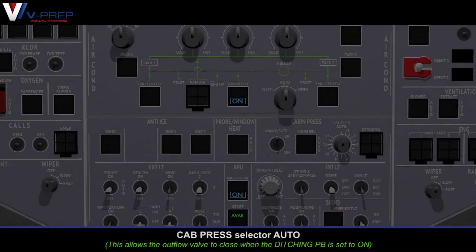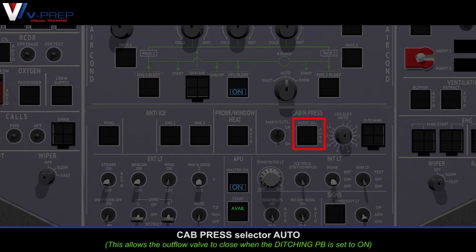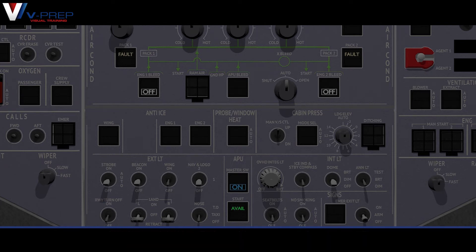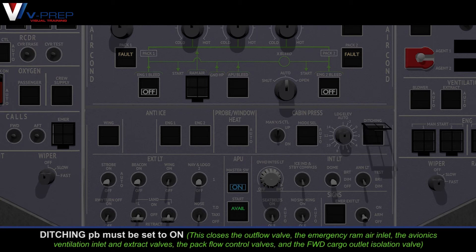Cabin pressurization selector: auto. All engine and APU bleed pushbuttons must be set to off. Ditching pushbutton must be set to on.